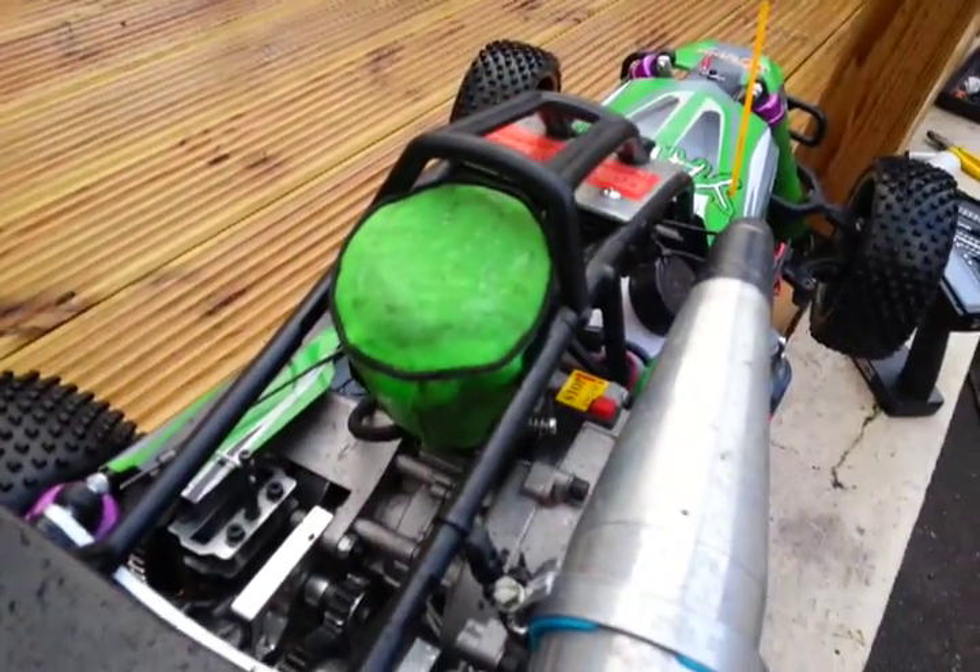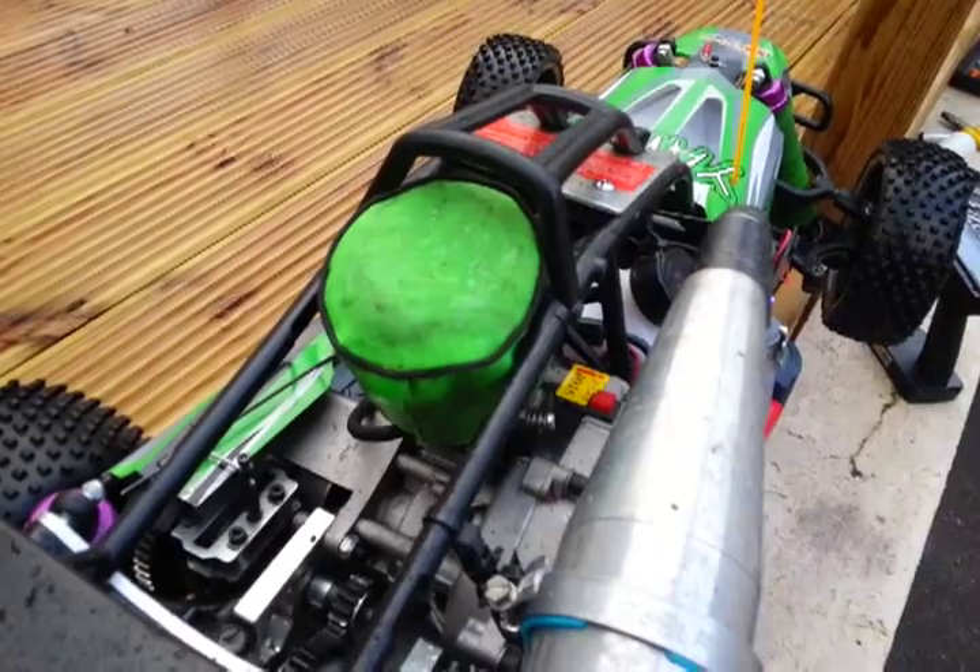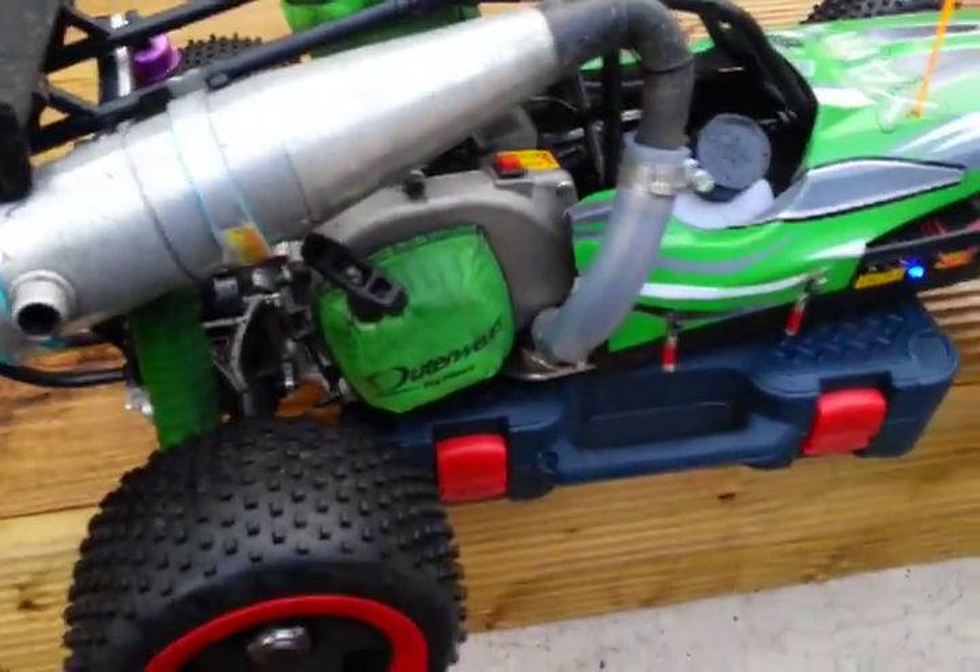It's got a new Uber RC air filter on it. With outer wears on it — got the outer wears on the pull start, got the shock socks on. So it's now ready to run on sand.